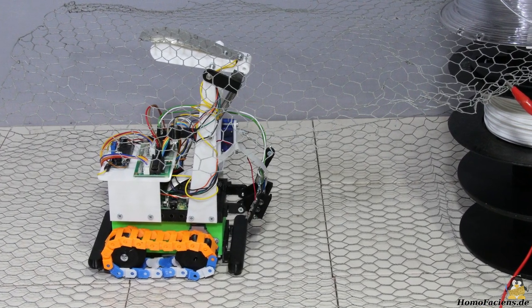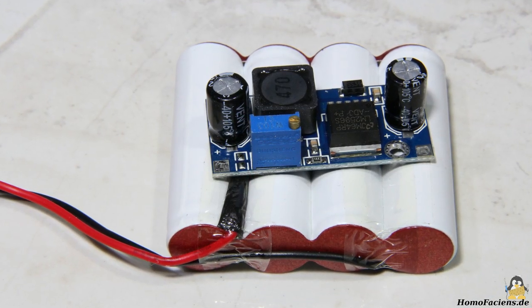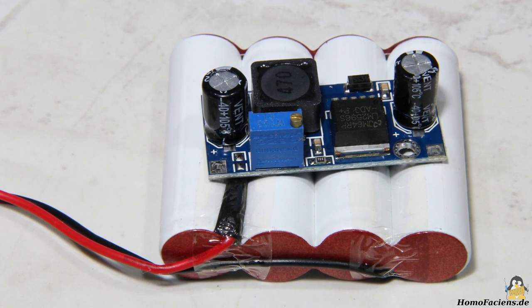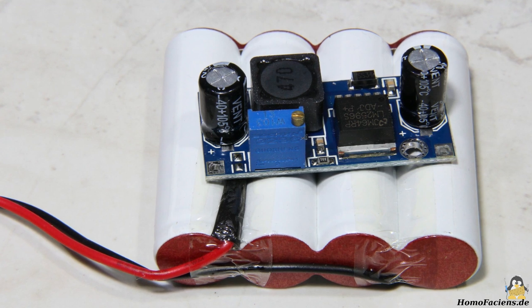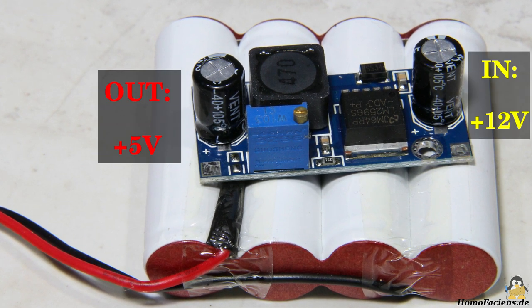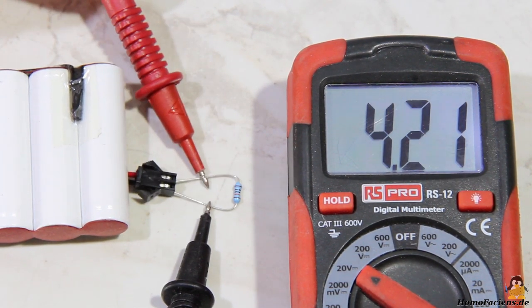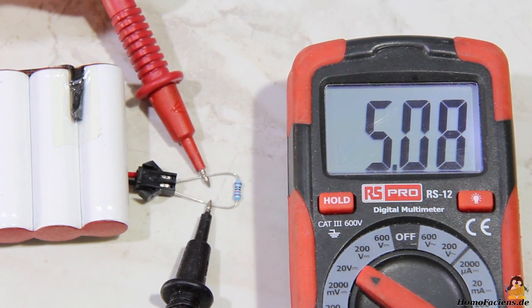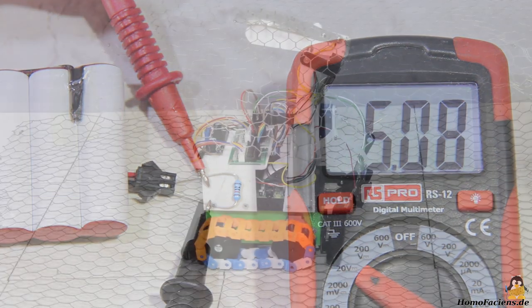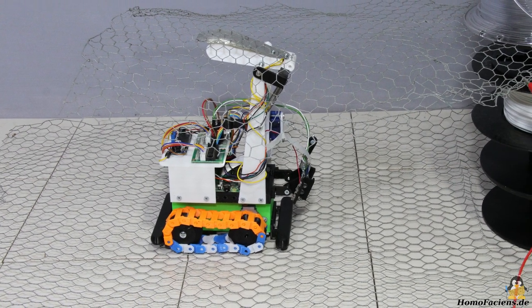Caused by the sliding contacts, there are short interruptions in the supply circuit. Since this inevitably causes the Raspberry Pi to crash, I use a backup battery pack consisting of nickel metal hydrate cells. Four of these cells deliver an output voltage between 4.0 and 5.2V depending on the state of charge. The battery pack is connected in parallel to the output of the 5V DC converter and is therefore kept at this voltage level. Before connecting the buffer battery for the first time, make sure that its output voltage is not significantly above 5V as this could destroy the Raspberry Pi. Whenever the power supply via the sliding contacts is interrupted, the Raspberry Pi is powered by the batteries.